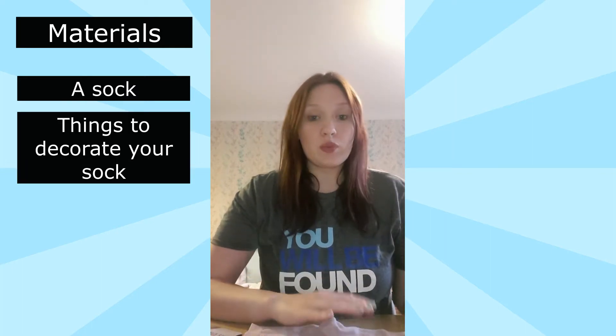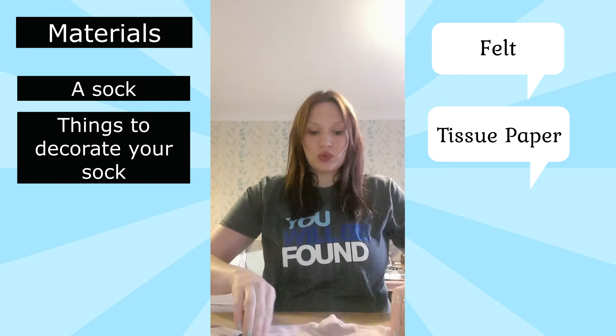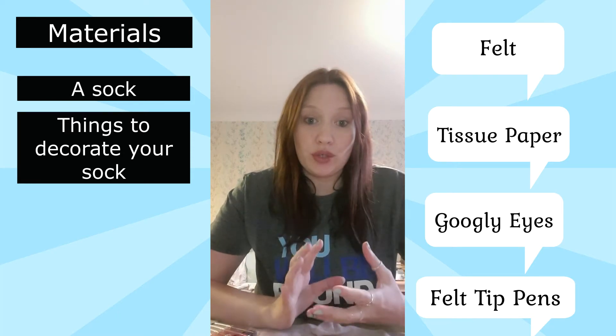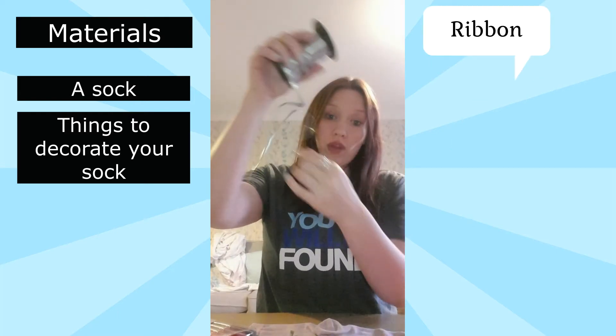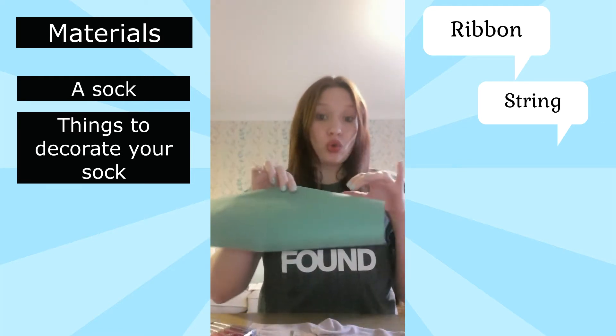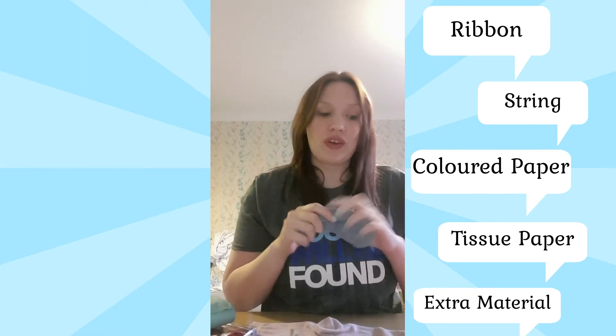You're going to need some materials to decorate your sock with. For this one I've chosen some pink felt, some scrunched up tissue paper, googly eyes, and I'm going to need my felt tips as well. There's a whole variety of different things you can use if you don't have those specific things — other great options are ribbon, string, normal coloured paper, tissue paper, and any other socks you have that you could use for extra material.